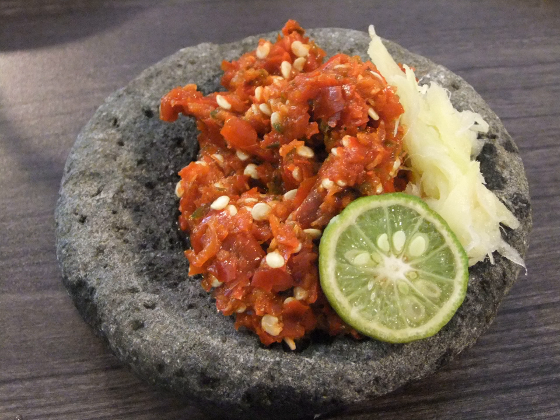Sambal Tuk-tuk is a Batak sambal made with andaliman (Sichuan pepper) and asoaso fish (dried and preserved mackerel) from North Sumatra.